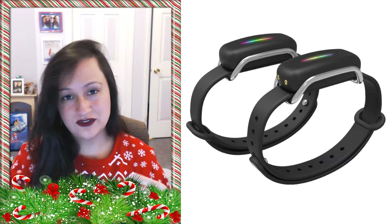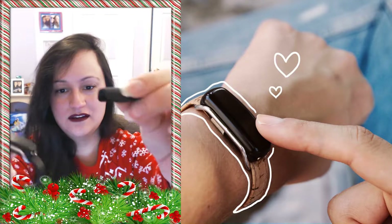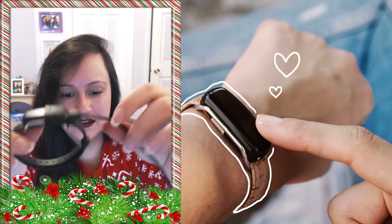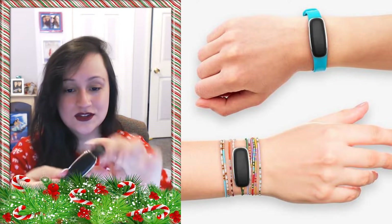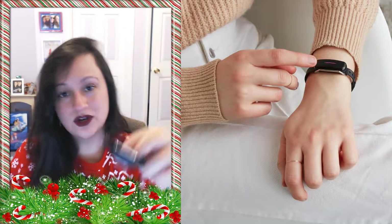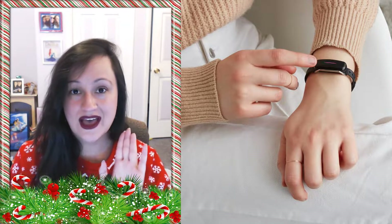When you go to charge it — you have to charge it before the first time — you're going to take this little thing and it's just going to kind of slide into place. You'll hear a click when it connects to the little metal prongs. Everything connects via your Bluetooth on your phone, so your Bluetooth has to be on.